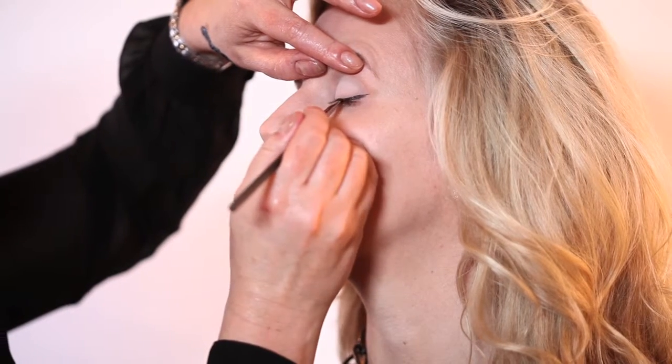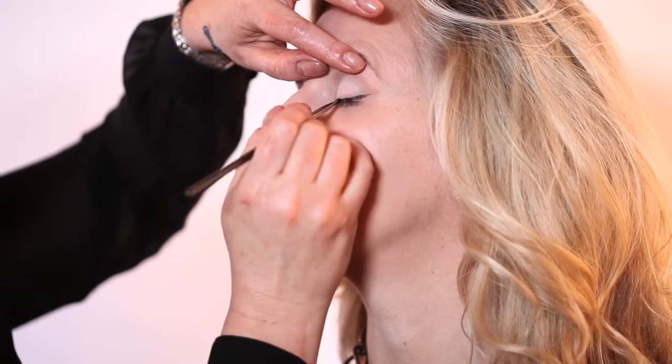Put it on. Now remember, this is quite exaggerated, and the focus is actually the liner itself.